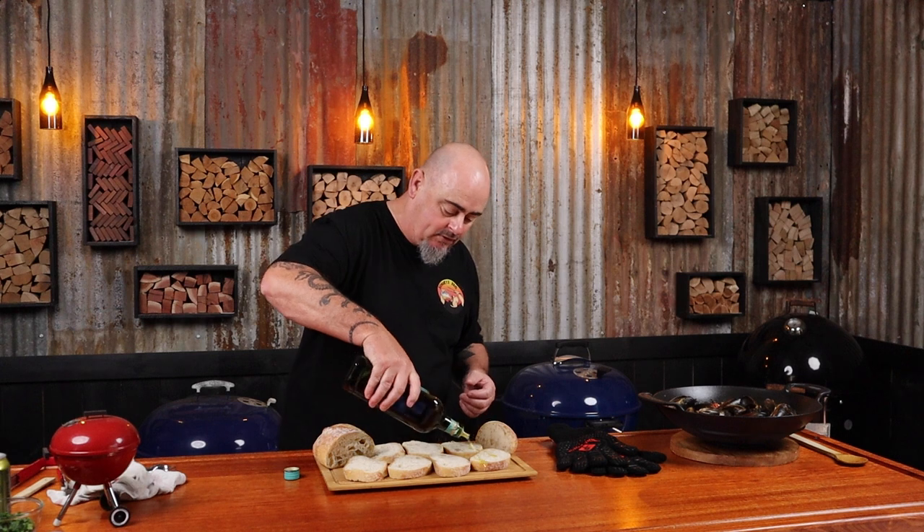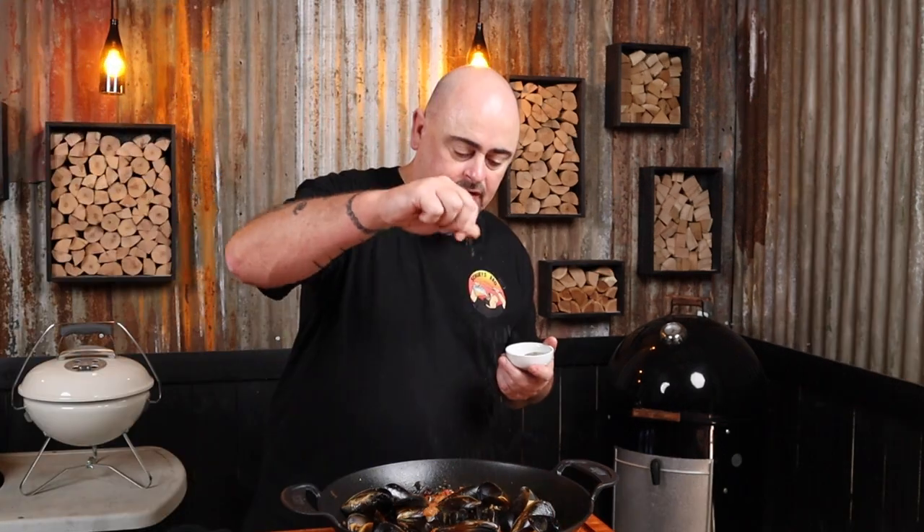With all of this broth we really need some nice rustic bread to soak it all up, so I picked up a sourdough loaf. I'll drizzle it with a little bit of olive oil and get it onto the outer part of the grill just to toast it up a little bit. While the bread's toasting, we just need to give the broth a taste test — do we need to season it? Just a little bit of pepper and a little bit of salt.